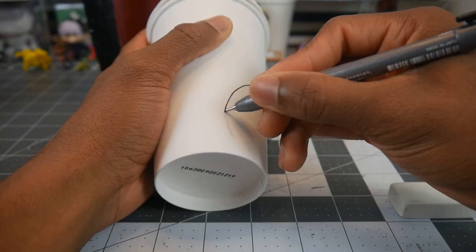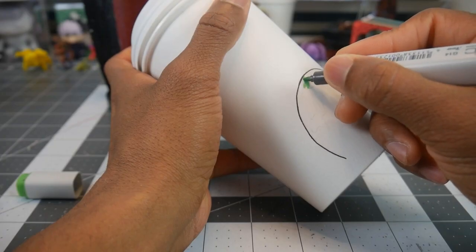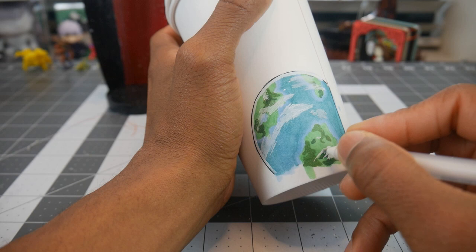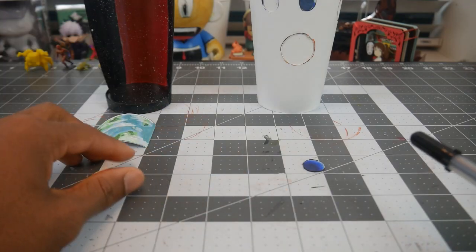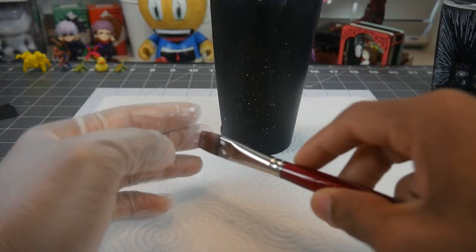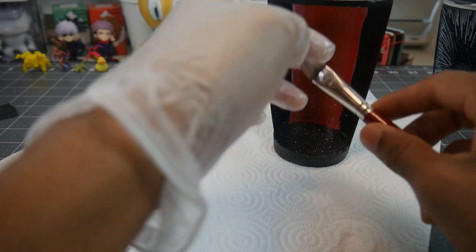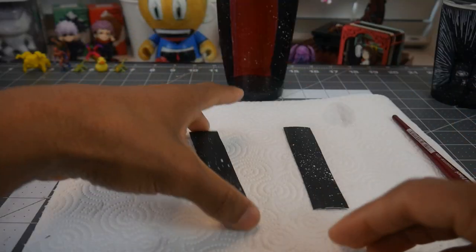Next we're going to draw and cut out a few planets to use as details in the background. Then we're going to use some watered down white paint and a paint brush to sprinkle some stars in and around the outsides of the cups and on the panels.